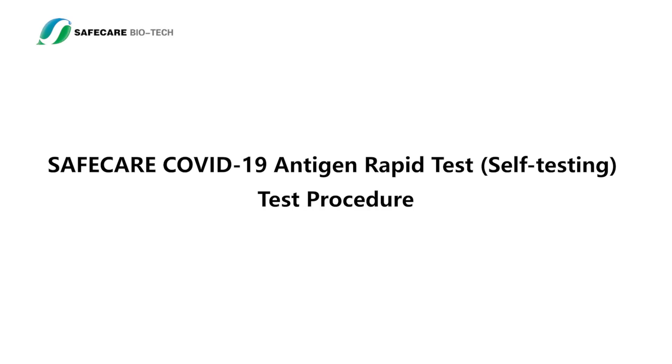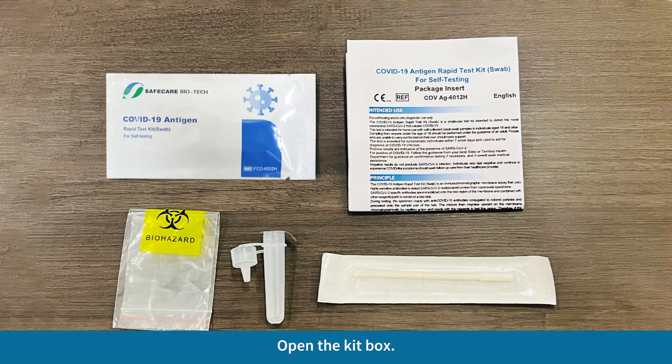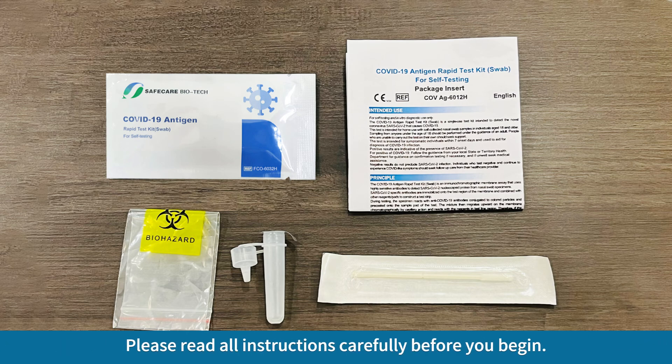SafeCare COVID-19 Antigen Rapid Test Self-Testing Test Procedure. Open the kit box and check the components before use. Please read all instructions carefully before you begin.